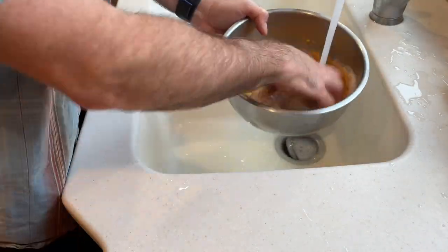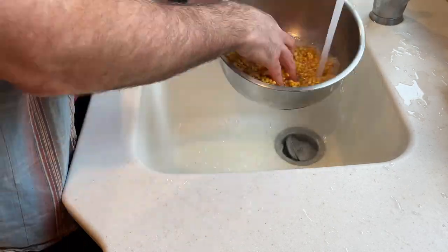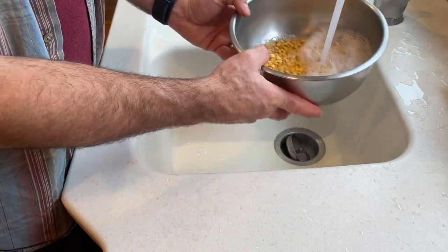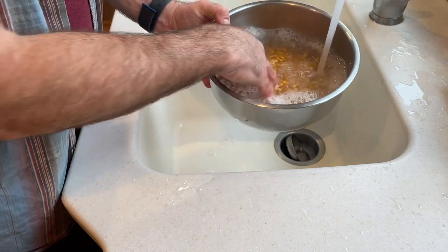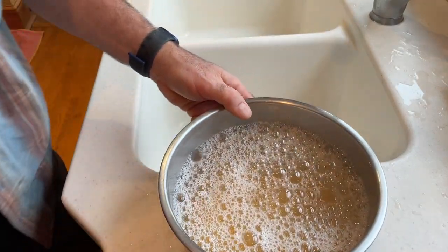Here you can see I'm washing it really well. I like to remove all of the dust that's on the dahl, make sure there's no starch sticking to it, and get it really clean. Once you have the dahl cleaned really well, cover it with a lot of water and set it aside to soak.